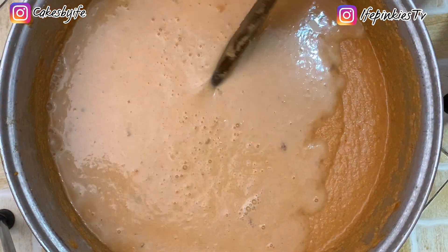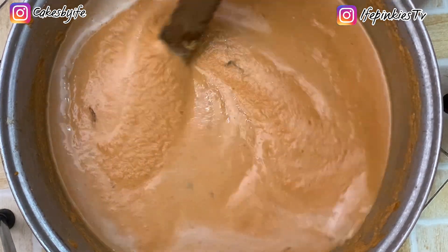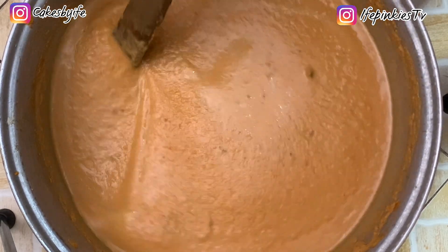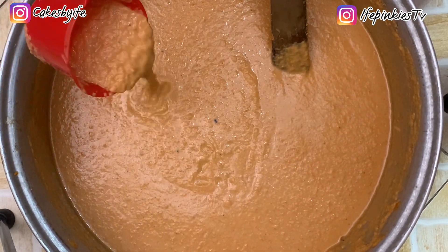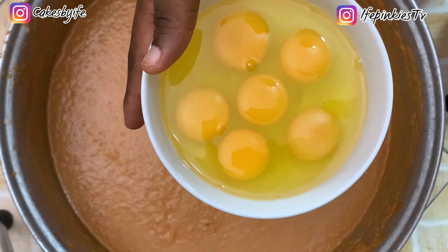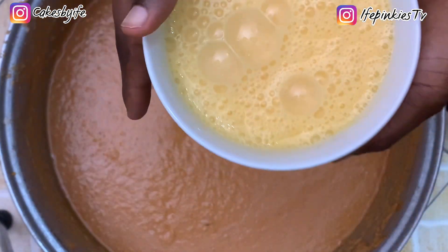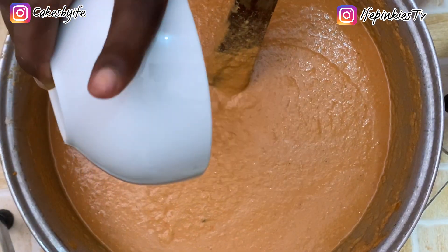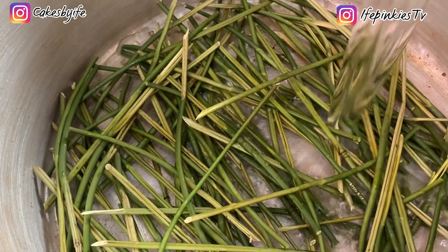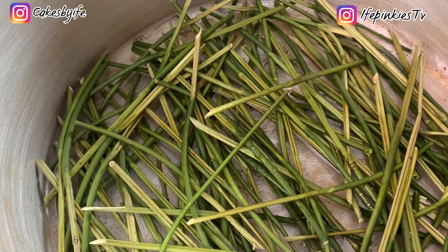We blended the beans thick so we can control the water added. Keep stirring to incorporate everything — for a moist moi moi you want a loose consistency. If it's too thick, add a little more water. I'll be adding raw eggs: to seven cups of beans I add five eggs, beaten slightly and poured in. This is totally optional depending on the texture you want. You only need the steam from the pot to cook the moi moi.